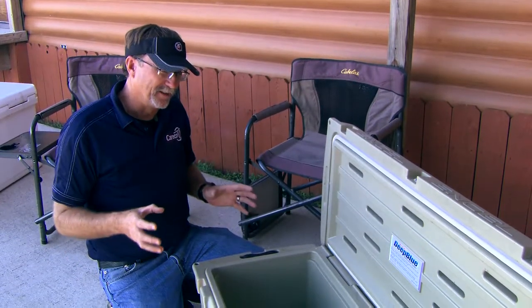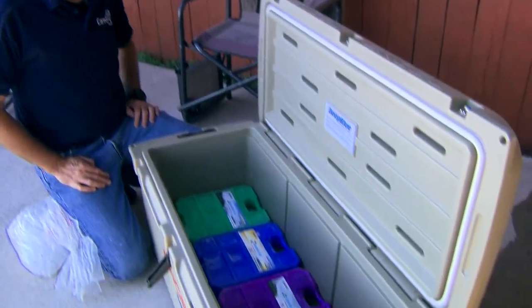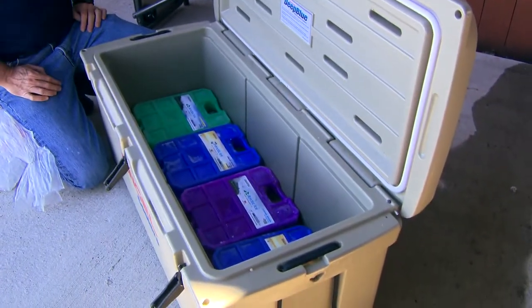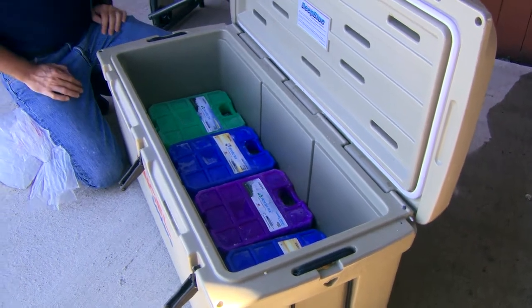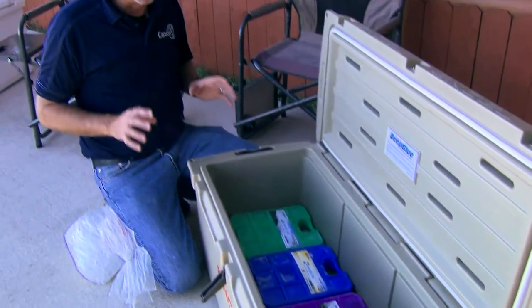Now that we've got everything set up in here, we know we're going to basically double or triple the performance of this cooler already by really maximizing the cold chilling factors we can put in here.